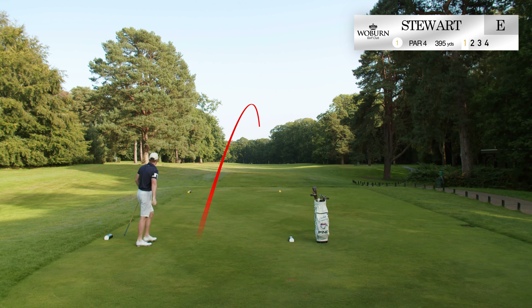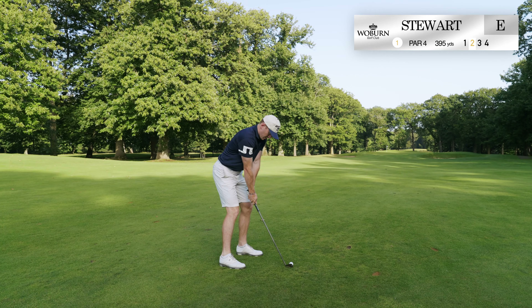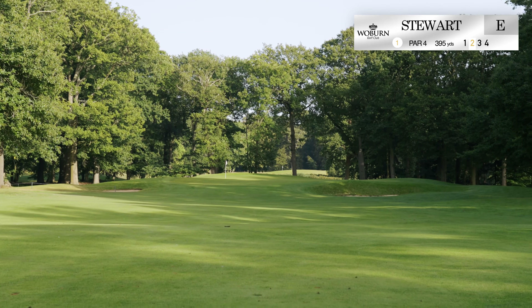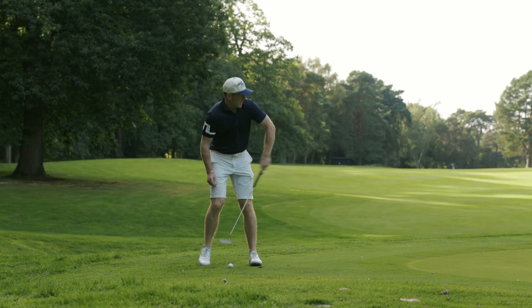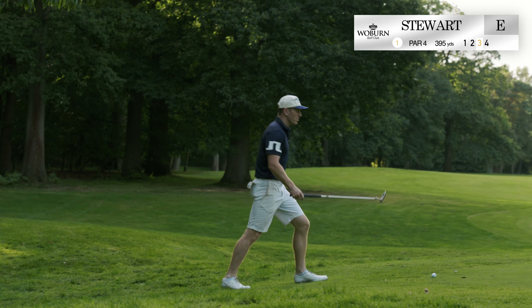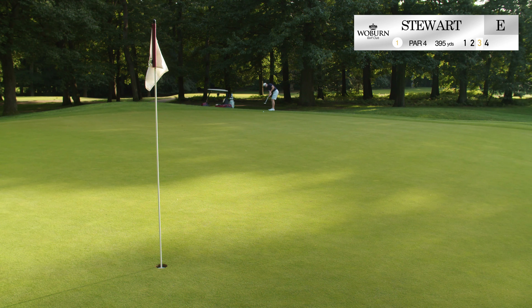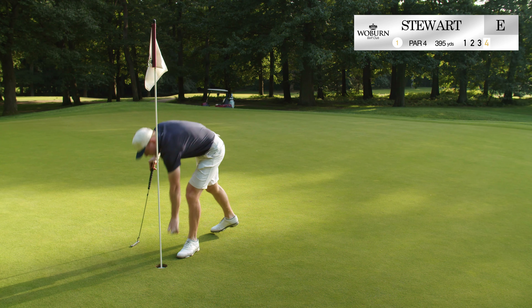A low necky fade, but it's gone straight, so I'll take it. Surprisingly, that was better than I thought. Get left. About a 40-footer here. Try and lag it up. Go. I'll clean her up. Solid four, though. I'll take that.